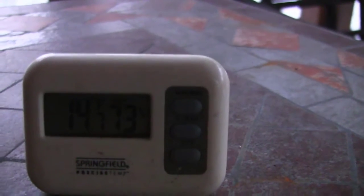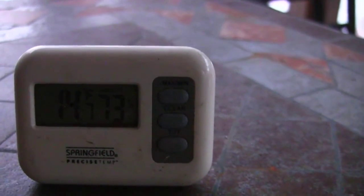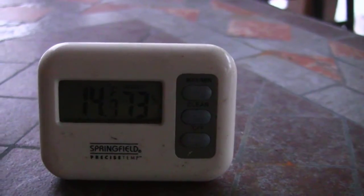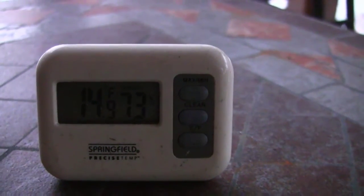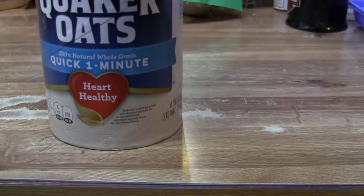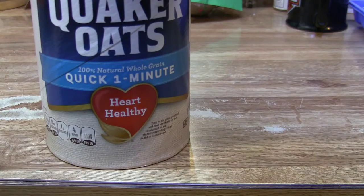Man, check this out guys. I just woke up this morning, took a look at the thermometer — 14 degrees! What can we do in the garden when it's 14 degrees out? Nothing! When life hands you 14 degree temps, you make oatmeal. So that's what we're doing today.